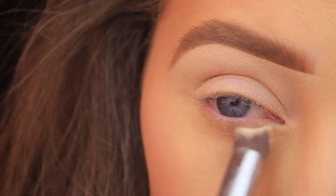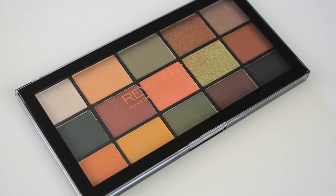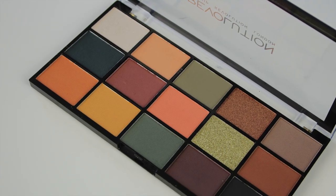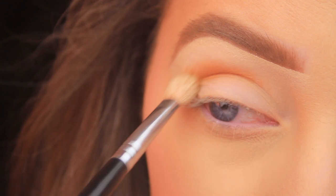My palette of choice today is the Makeup Revolution Iconic Division palette. I bought this years ago because I heard it was a dupe for the ABH Subculture palette, which was a flop, and my purchase has served me really well over the years. The first shadow I'm taking is that warm light terracotta shade — it's the first one in on the last row.